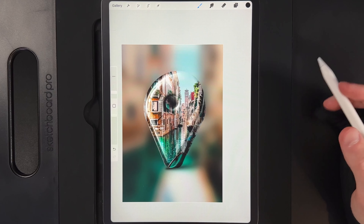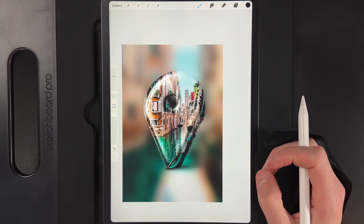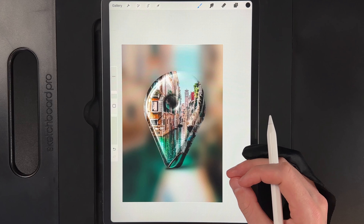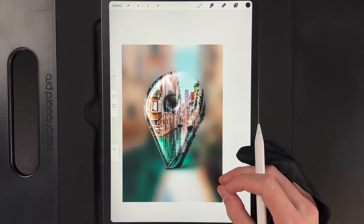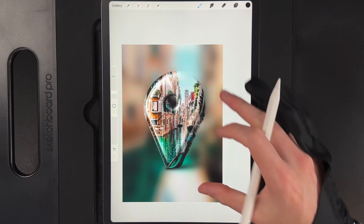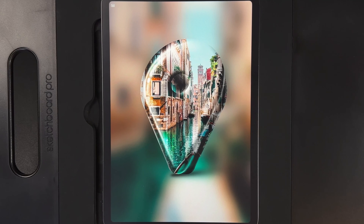Optionally, you could add some nice text at the bottom — a message saying where you got engaged, the date, maybe the location, or a Christmas message. The options are endless. Pinch with two fingers to go full screen, and there's today's finished design.